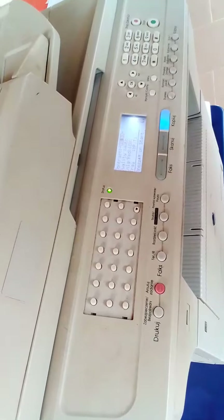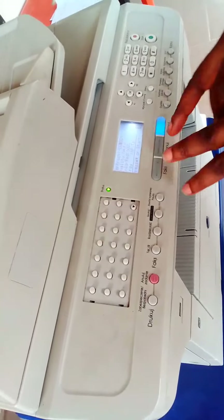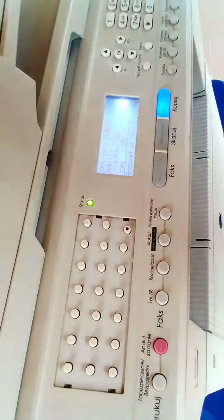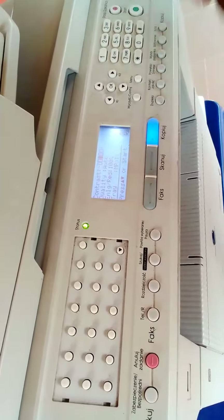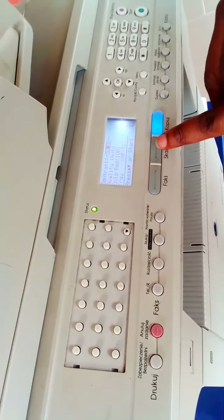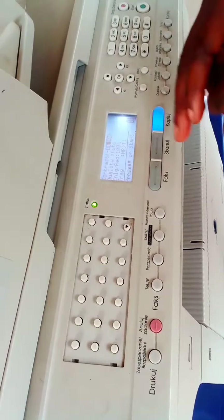This error occurs when, for example — can you see my screen now? You see the light is on the copy button. Sometimes you do some mistake, press some keys, or somebody mistakenly did a little wrong programming, and the next thing you discover is that these two keys — the fax button and the scan button — are no more responding. If you press them, they won't respond.